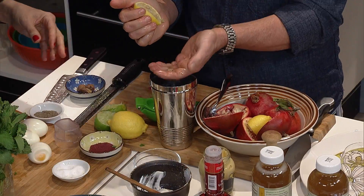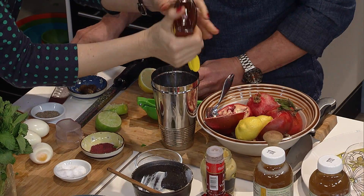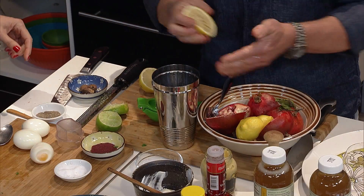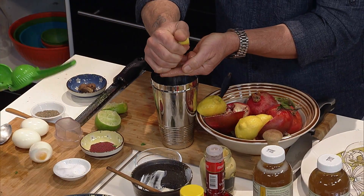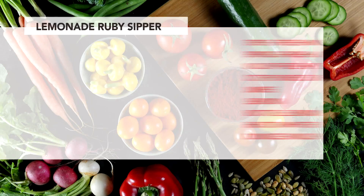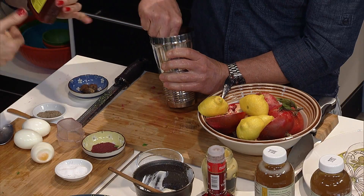Then we're going to do honey. You could also use stevia, maple syrup, or regular sugar. Lots of lemon in there — why not? We're making a lemonade. The Ruby Sipper. Click your heels — there's no place like home. We're going to muddle this. The cocktail is developing a beautiful ruby color — the real purpose behind the pomegranate and the sumac.